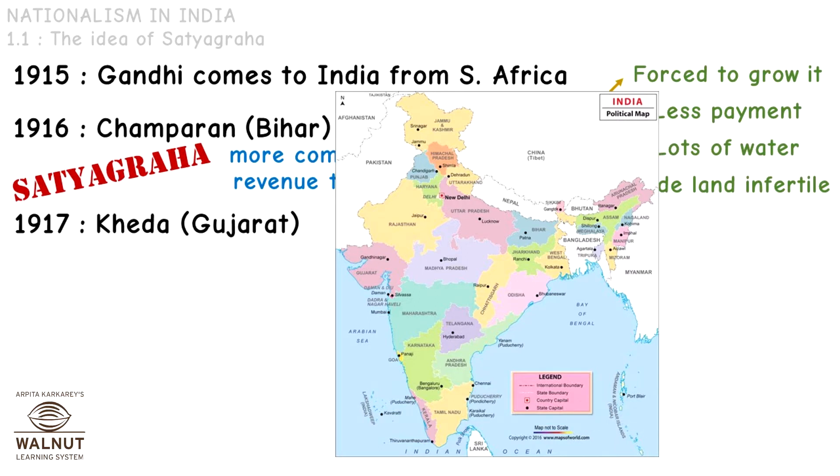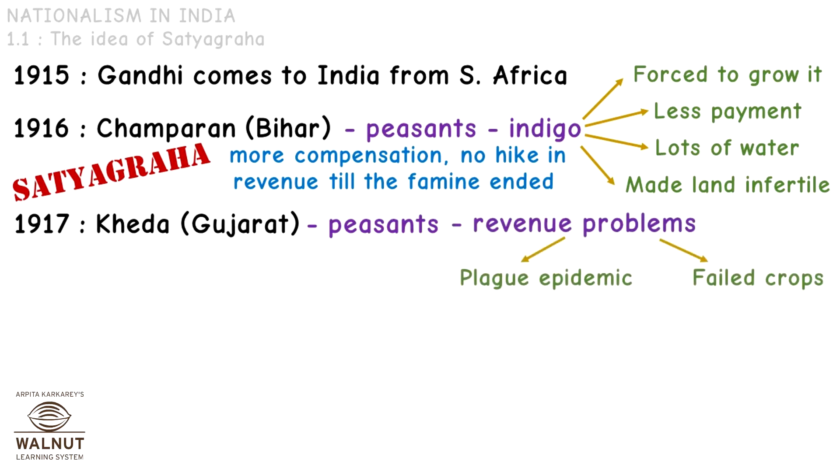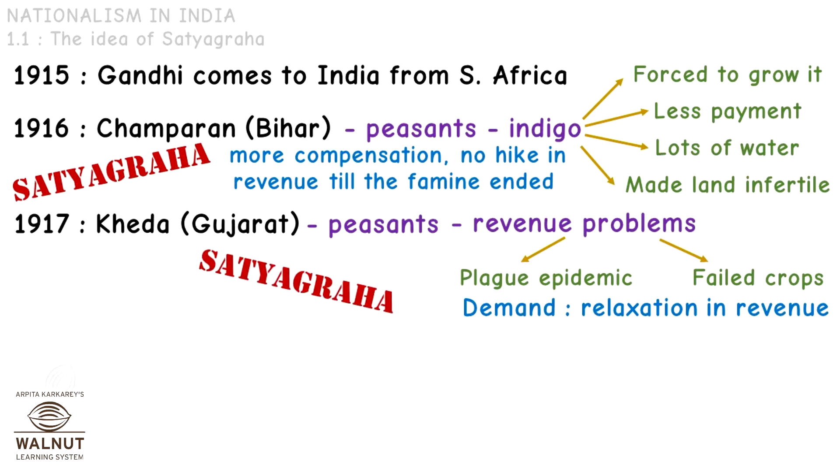In 1917, he went to Khera in Gujarat to help the peasants there with their revenue problems. The problem was that there was a plague epidemic and the crops had failed, so the farmers wanted the revenue to be reduced a little. Again, Gandhi helped them fulfill their demands with the Satyagraha.